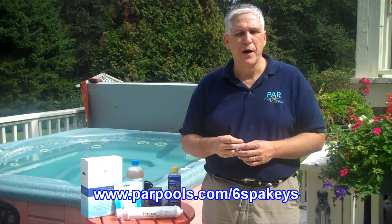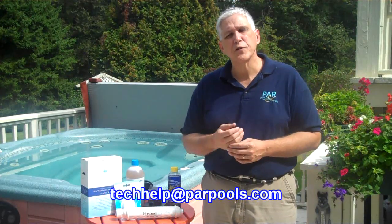For further information on purging, draining, and refilling your spa, you can visit our website at parpools.com/six-spa-keys. You can also email me at techhelp@parpools.com. In the meanwhile, enjoy your spa and thanks for watching.